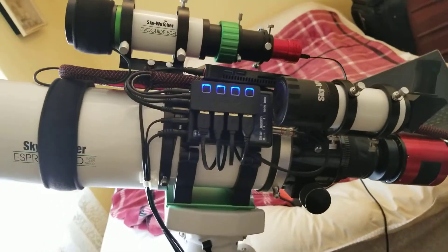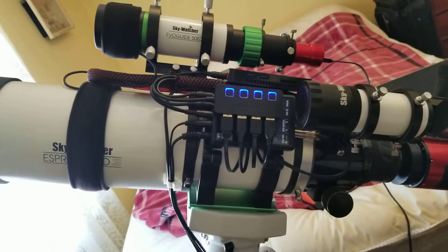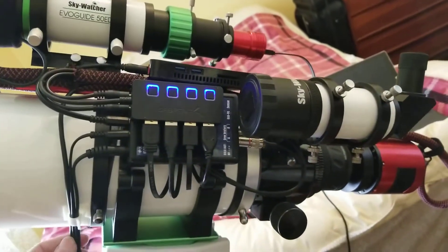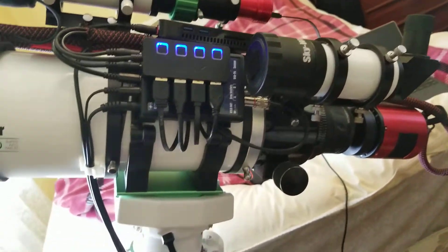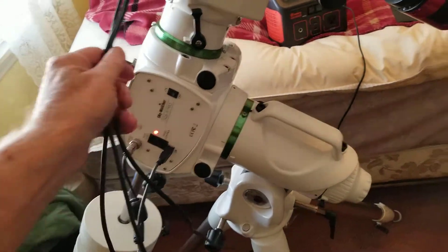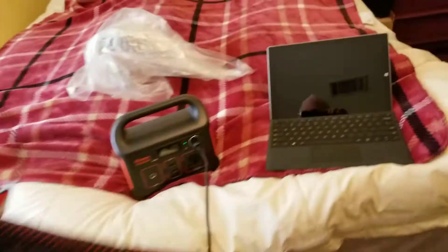I've taken a lot of the cables and actually cut them to length, especially the power cables. I've got a little service loop right here, and a little clip here to keep my cables coming down to the mount, pretty much out of the way. When I slew the telescope to different objects, the only thing that hits the ground is the power cable itself.